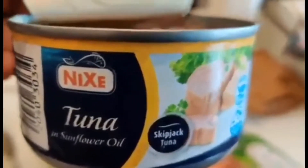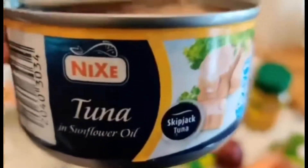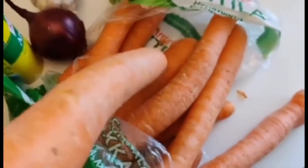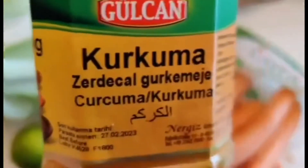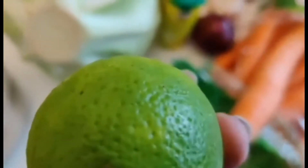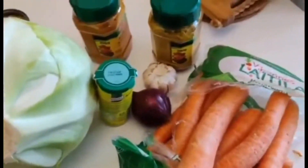I decided to use tuna because I don't eat some stuff, but you can use tuna, you can use chicken, you can use anything that you love. I'm gonna need some coriander. I have some carrots — I wanted to grate them but I'm still checking. And of course I have my spices: curry and turmeric, garlic, onion, and this salt because I don't use soy sauce. Garnishing with lime. And I'm going to use olive oil.